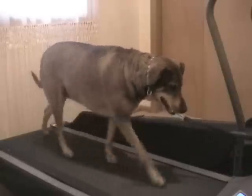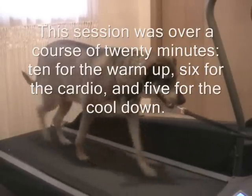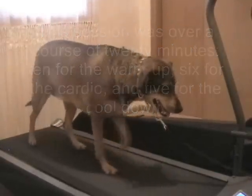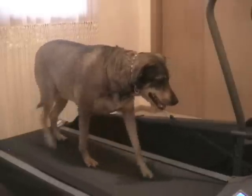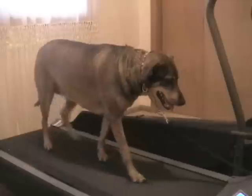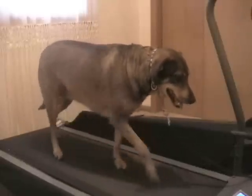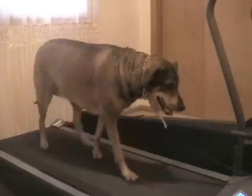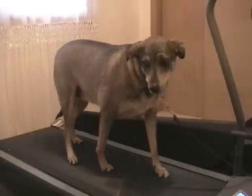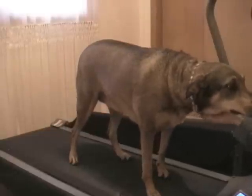I'm going to increase her a little bit to get that cardio going, but it'll only be for about 3 to 5 minutes at the most, and then she'll go back down into a cool down. That was a good job, little Lulu.